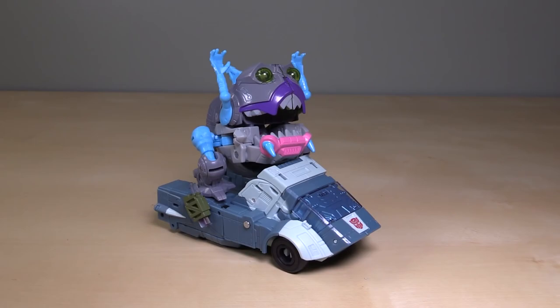Folks, let me know what you think of the figure down in the comments. Thank you so much for watching. I have been Boltmatrix, and I'll catch you next time.